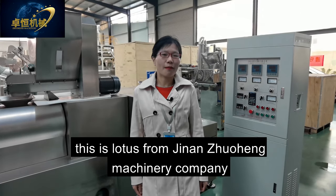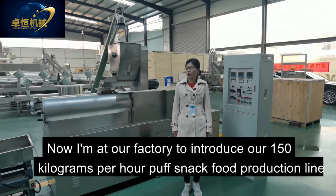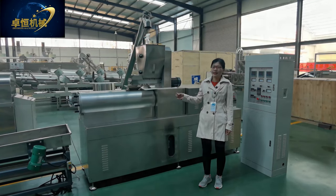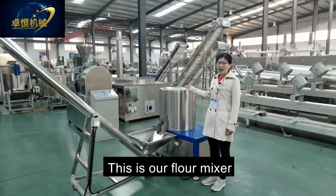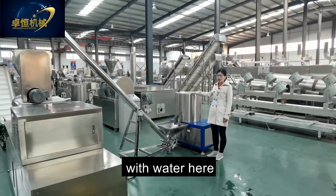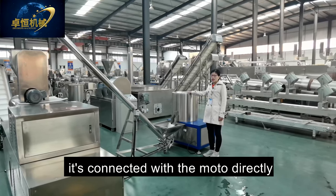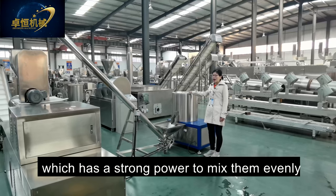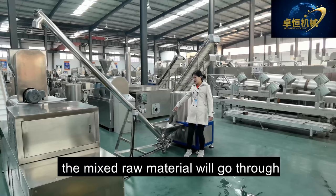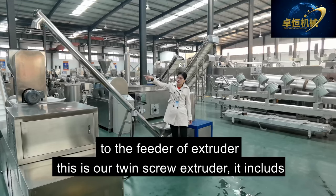Hello, this is Lotus from Jinan Zhuoheng Extrusion Machinery Company. Now I'm at our factory to introduce our 150 kg per hour puff snack food production line. This is our flour mixer — you can put all the raw materials like corn flour and rice flour with water here. It has a mixing blade connected directly with the motor, which has strong power to mix evenly. After mixing, the mixture will go through a screw conveyor to the feeder of the extruder.